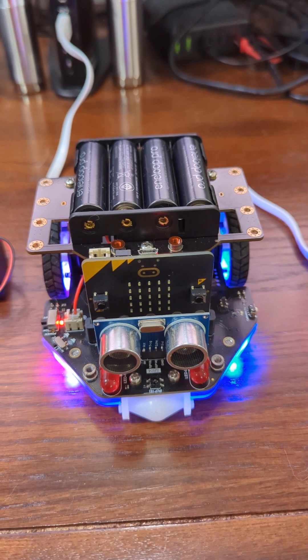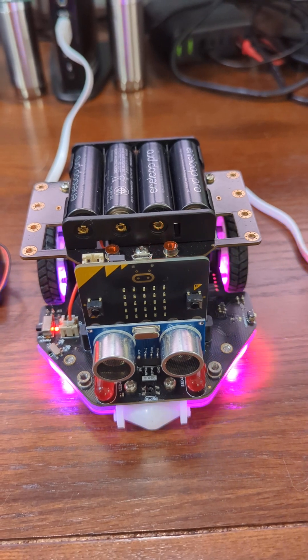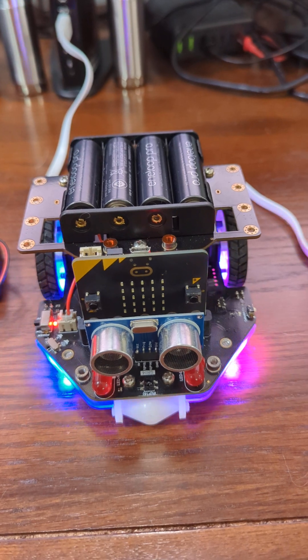That's because the pause allows the micro:bit to do something else while it's pausing, and the something else that it does is handle the radio signals coming in.